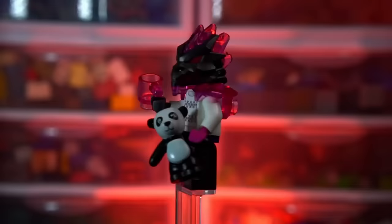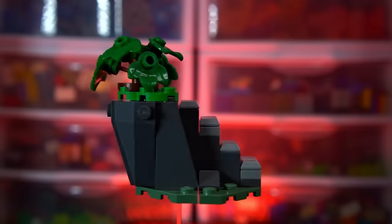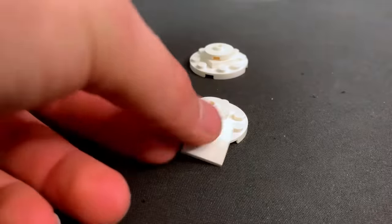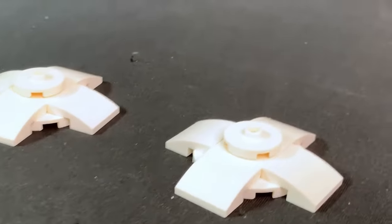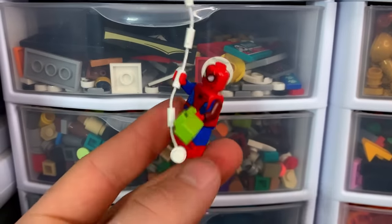Day twelve! There are three different types of builds in this advent calendar: minifigures, miniature builds, and other little builds to add more life to the Christmas scene. Today we are building one of those. We're going to start with two snow base plates, put a bunch of slopes around them to make them pretty big, then use gold rods and lightsaber handles with a little bit of mistletoe.